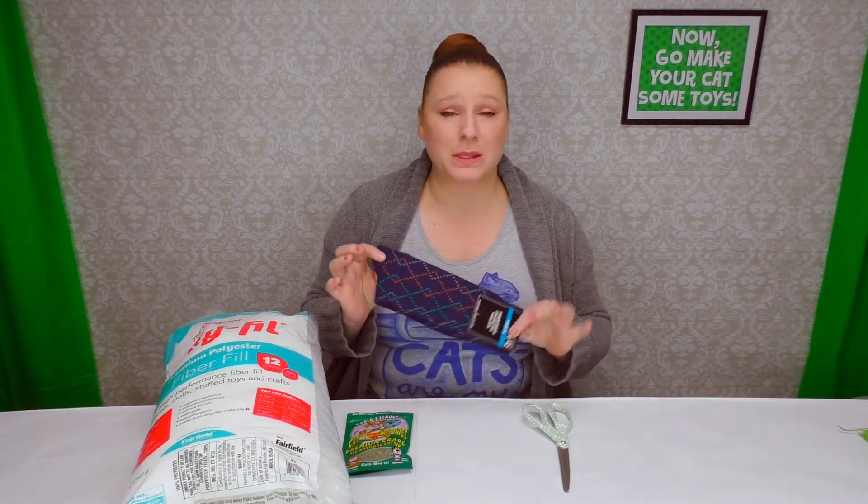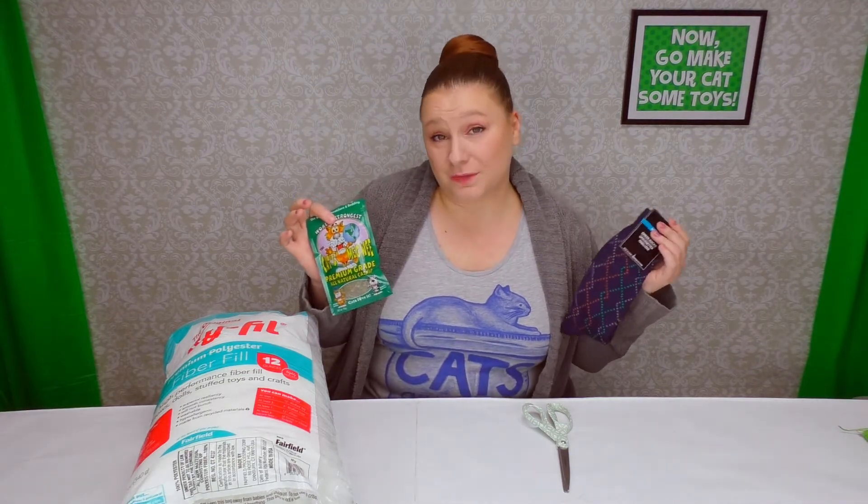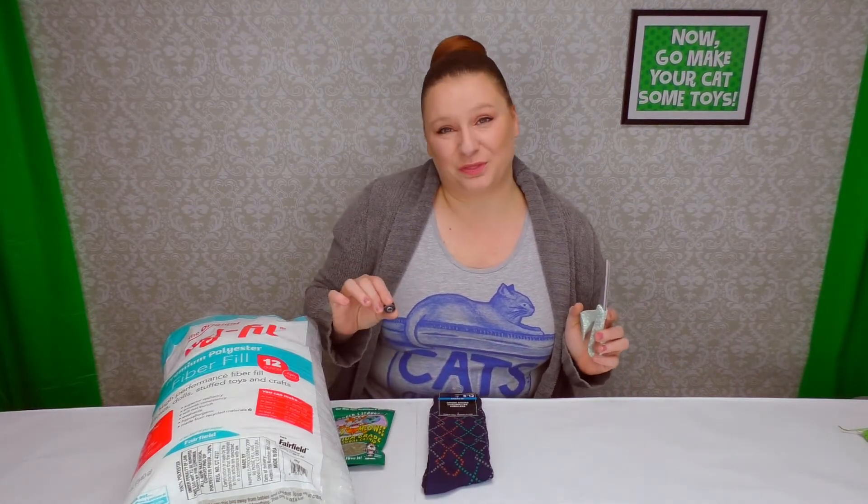What you need is just a pair of men's socks from the dollar store — they come in lots of fun patterns, and myself, I like Argyle. You'll also need one bag of catnip, also from the dollar store, and some polyfill. In the way of tools, you'll need scissors, a needle, and thread.